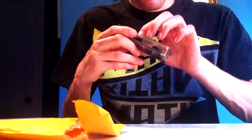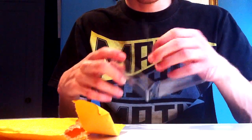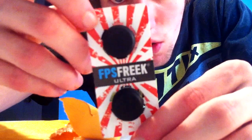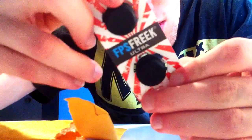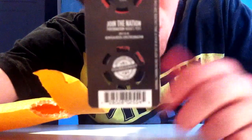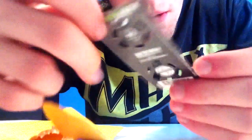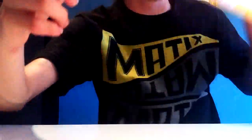I always have problems opening packages, but that was actually very simple. Here they are - made in USA, patent pending. It also says approved for tournament play on the back. There's all the product information back there - the FPS Freak Ultras. I'll be right back in two seconds, I gotta go grab my controller.